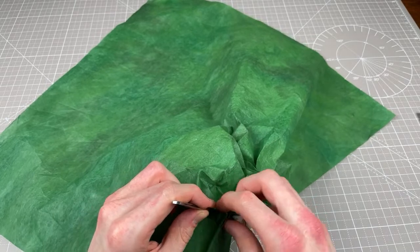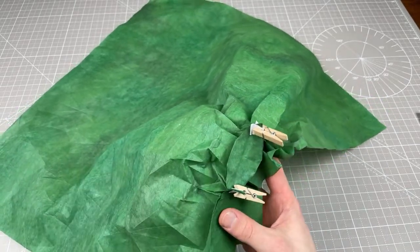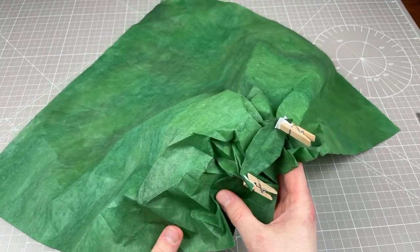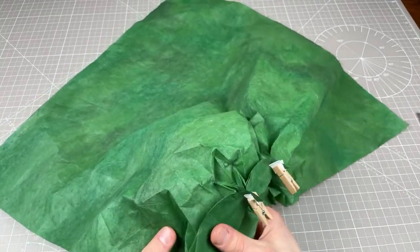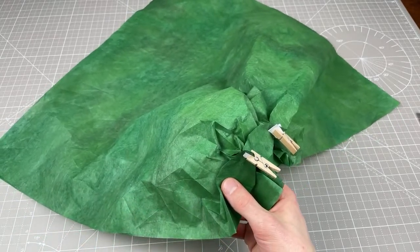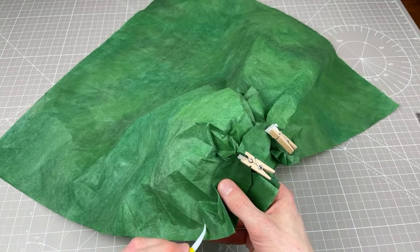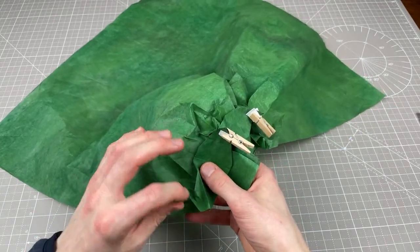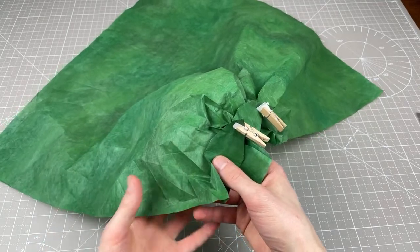I pre-creased because I wanted to be as precise as possible, but it's entirely up to you — I would definitely recommend pre-creasing. I've still got the cactus wrapped with wire ever since I made it, to hold the shape much better. Should I unfold it on stream? Should I do that? Why not? You've brought it to my attention.